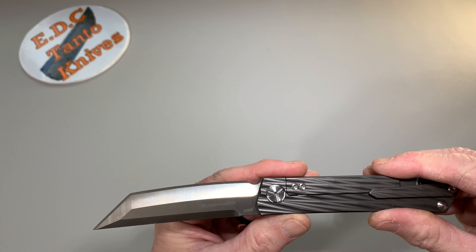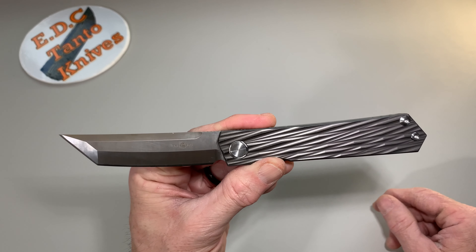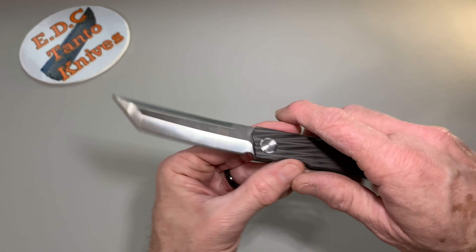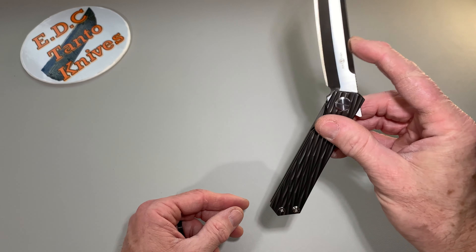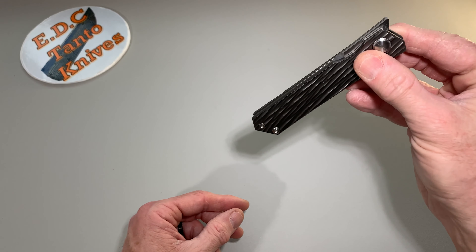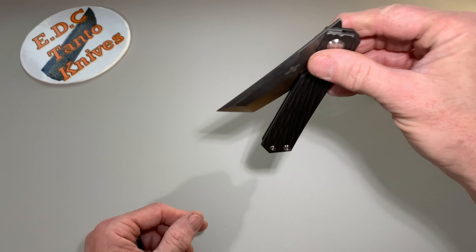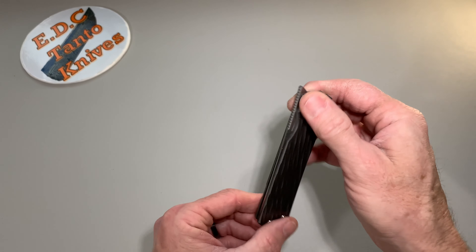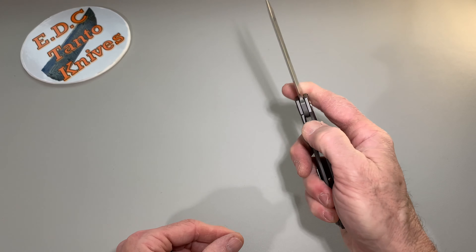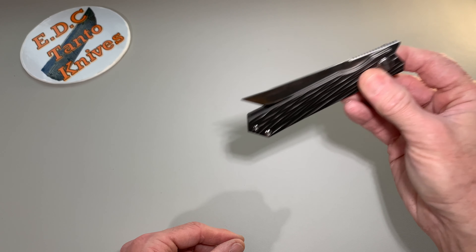Very nice knife. Even though I'm not much of a front flipper person, I like the idea of it — I just don't get enough time with it. It's on ceramic bearings, and that gives it perfect action. Nice and drop-shutty — well, not super drop-shutty, but getting into it really slow it does close. Overall, really nice knife.